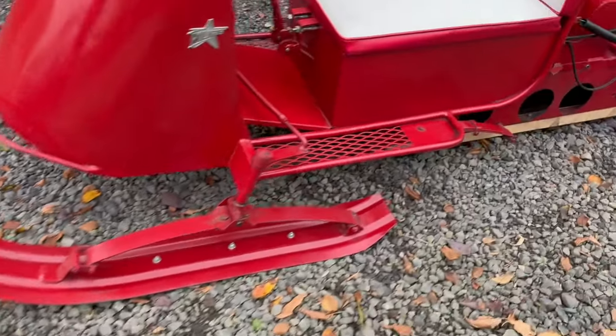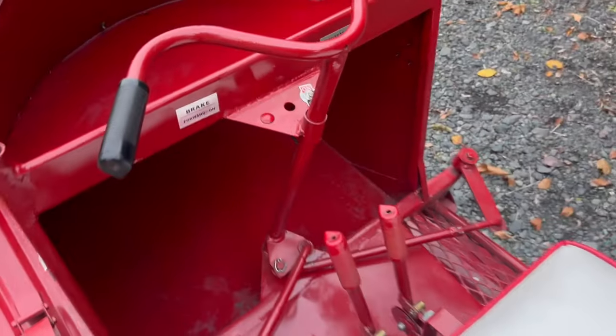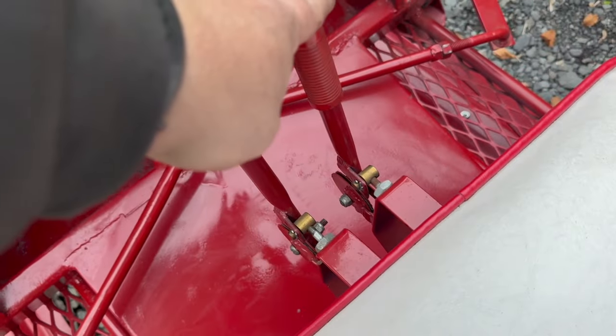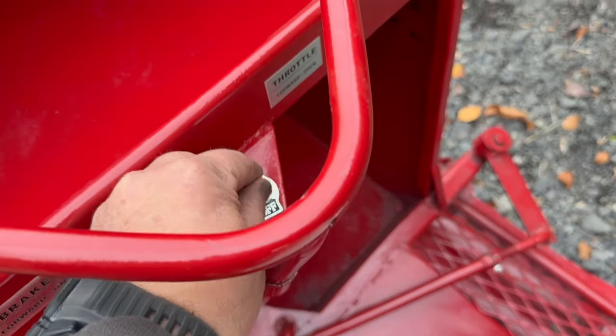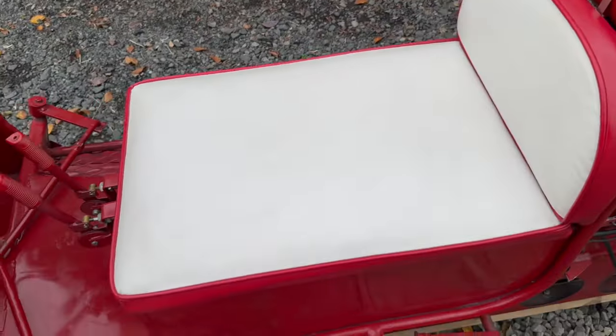Skis look good. Foot mounts. You can see it's got a little leaf spring there as well. These are your controls — your brake, throttle, on and off. You can see that it's steered here. A little compartment to put things. Seat's in nice condition.